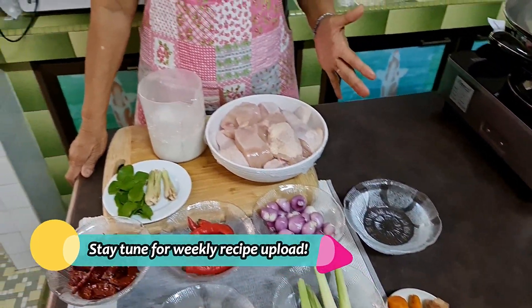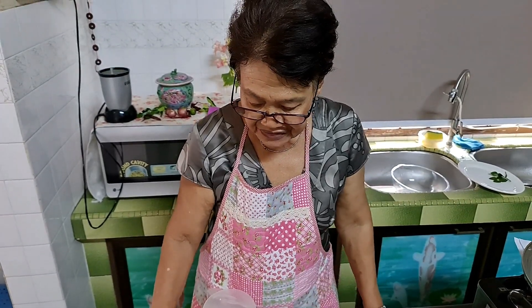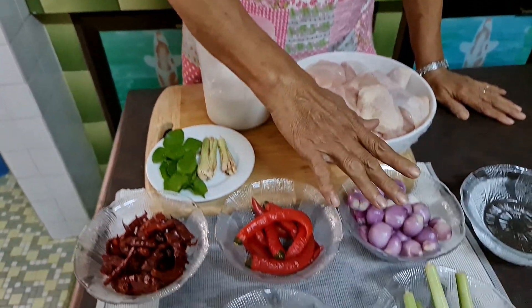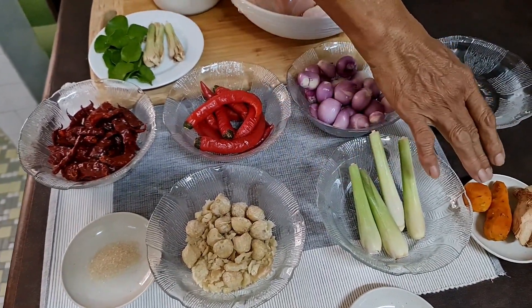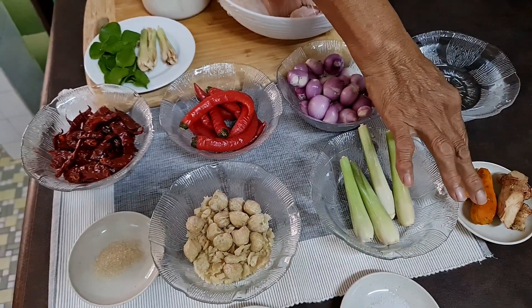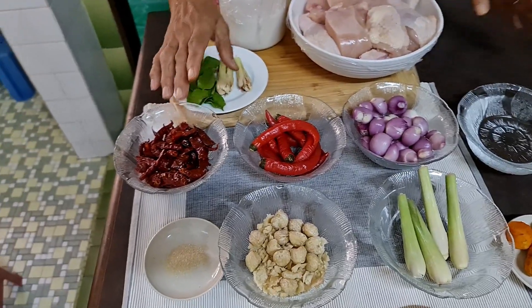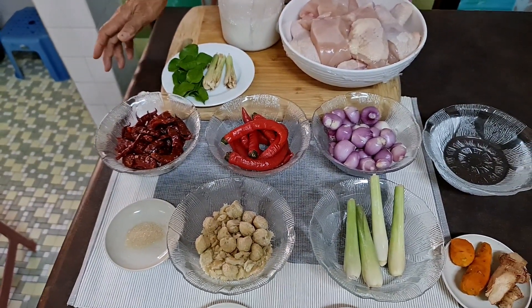Now I shall blend and grind all the ingredients — the chili, the shallot, the lemongrass, the galangal, and turmeric — kunyit. I have to grind these first, then only we can prepare and cook the chicken.